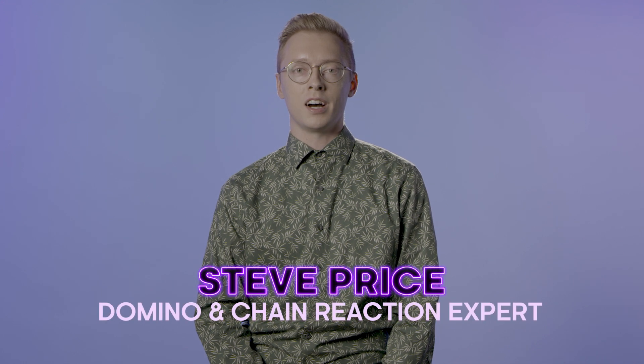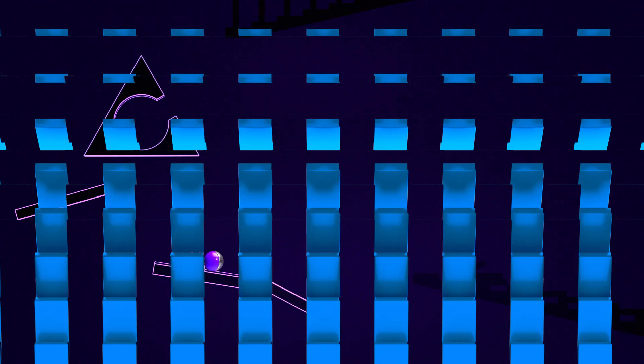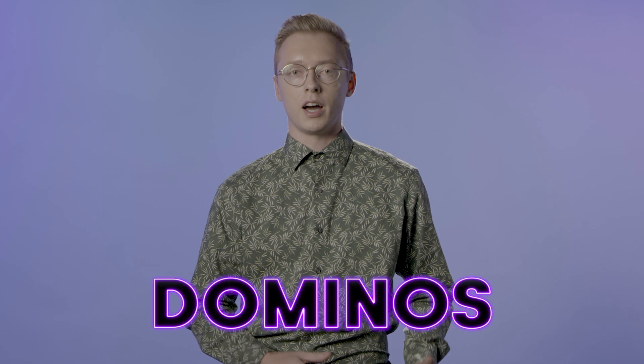Hi, I'm Steve Price, and I am your guide to Chain Reaction Machines. Sonomod is a domino technique that comes from the word dominoes being spelled backwards.